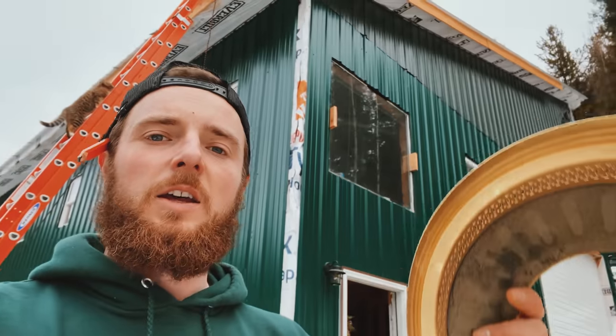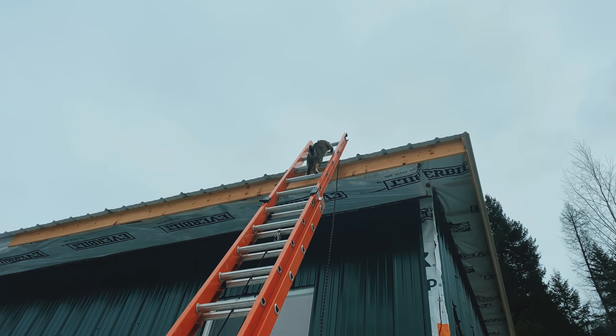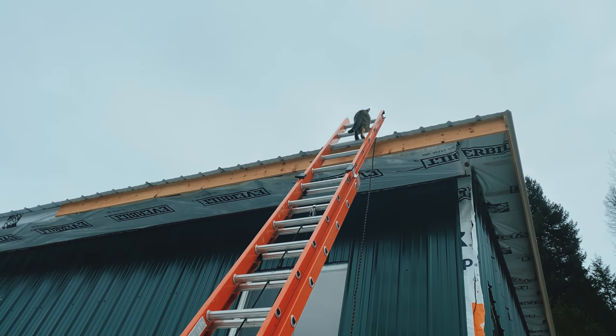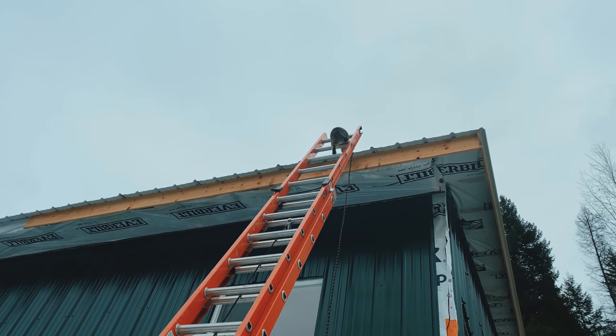I think we're ready. I got this ladder set up behind me and I found one of these fan bases — this is a good diameter for the circle, gives me about two inches on each side of the pipe. The kitty decided to climb up there — cat, do not get on that roof! I'm going to have to get the cat down, but yeah, it looks like we're going up on the roof.